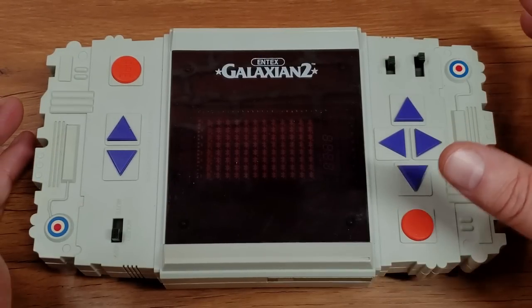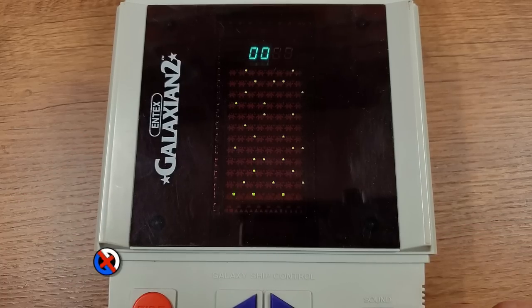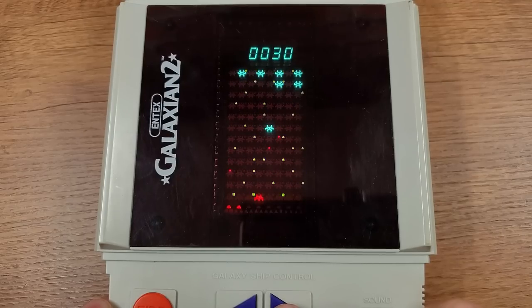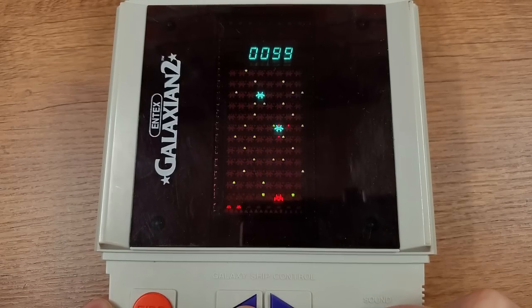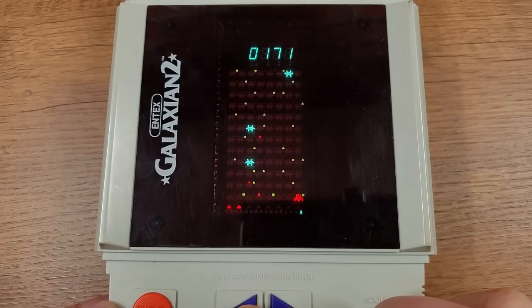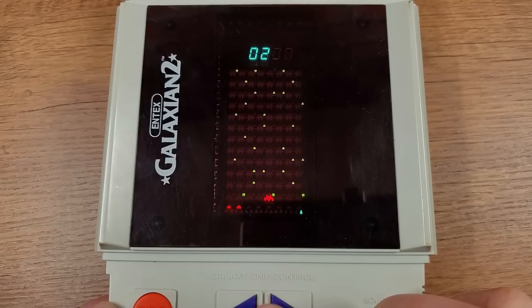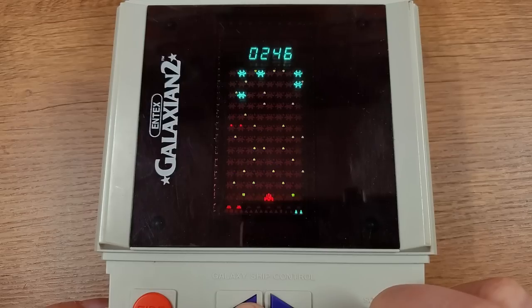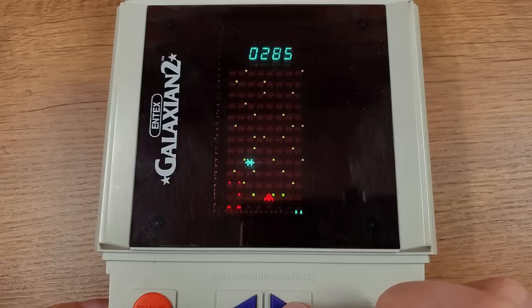All right, so we've got some batteries in it. Remember, this is not how you play it — this is how you play it. So let's power it on and give it a shot. You can see you've got the star field coming down, plus the dive-bombing aliens, plus their bullets, plus your bullets. And the pace is just so good for a VFD game. I've always felt that a lot of VFD games were like a slideshow that you could play — you just had to make your moves before the next slide hit. But the reason this one stood above others was because of how quickly the screen refreshes and the illusion of movement through the star field. It just doesn't feel like a slideshow — it feels like a video game.